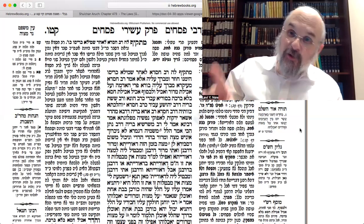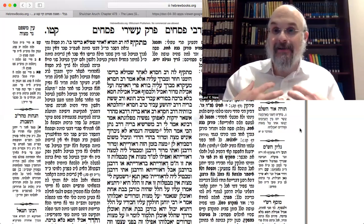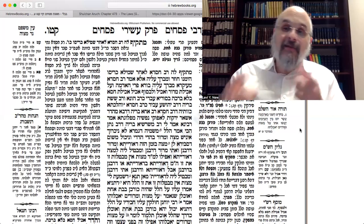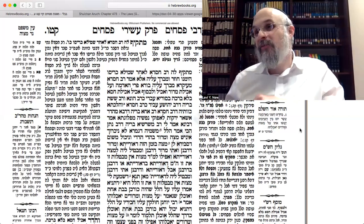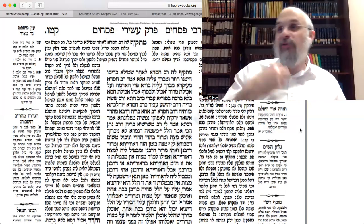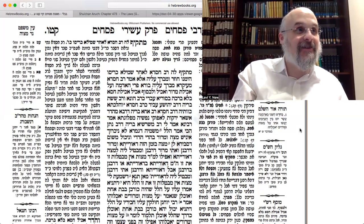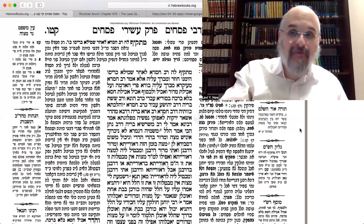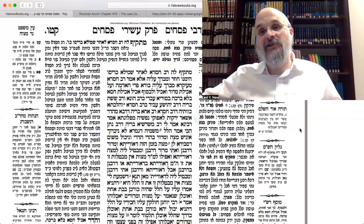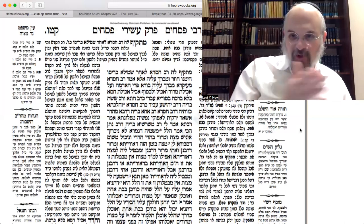From there, we're going to go to the Alter Rebbe's Shulchan Aruch, because in our custom, setting the table comes before Kiddush. Then the Alter Rebbe's Shulchan Aruch discusses: once you're done Kiddush, you have to dip; and once you're done dipping, you have to set your ka'ara. We'll see how we set it there. Then once we do that, we'll go back to the Alter Rebbe's Haggadah to discuss the dipping, the karpas. Finish the Gemara, Rebbe's Haggadah on setting the Seder plate, Alter Rebbe's Shulchan Aruch on karpas and setting the Seder plate, then back to the Rebbe's Haggadah on karpas.